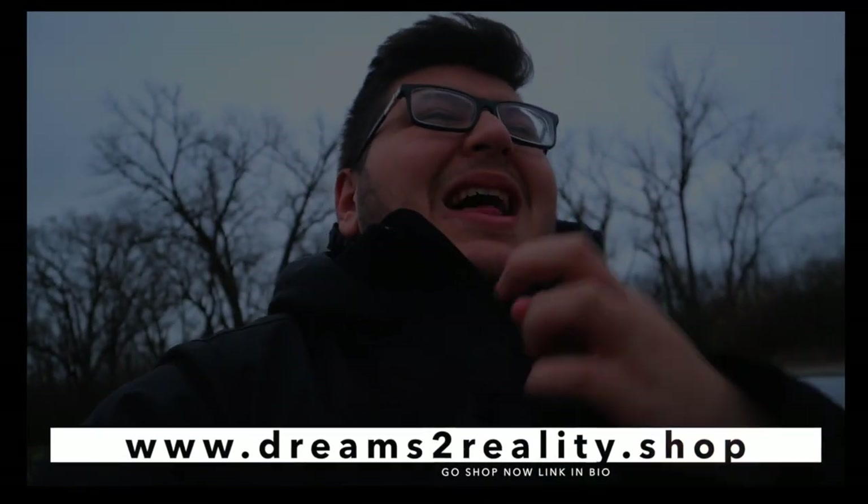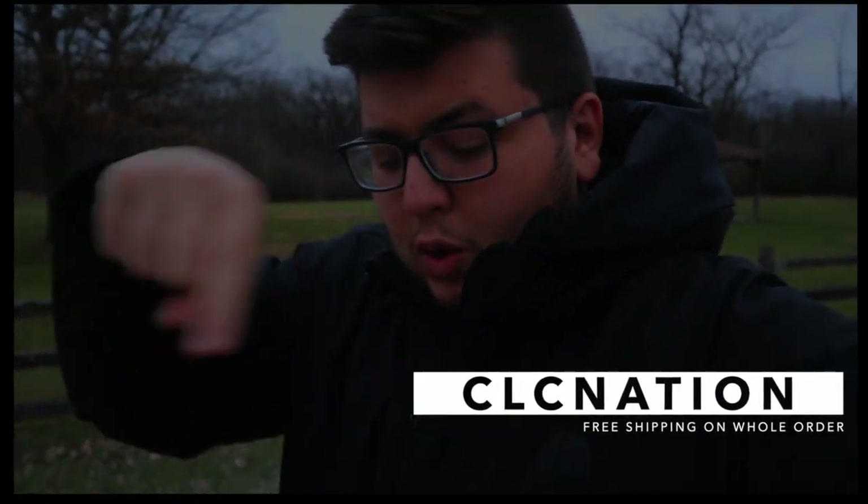This is probably the first thing I ever did to my car. If you guys have been rocking with me since the Moogie channel — that channel has around 5.8k subs — respect to you, day one. Before I continue, get yourself some merch at dreamstoreality.shop. We've got plenty of merch. Winter edition is coming soon — white and blue, black and blue — and we'll come out with a Christmas edition. You can use the code CLCNATION to get free shipping on your whole order.